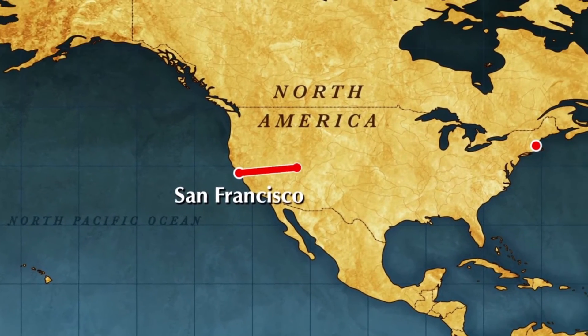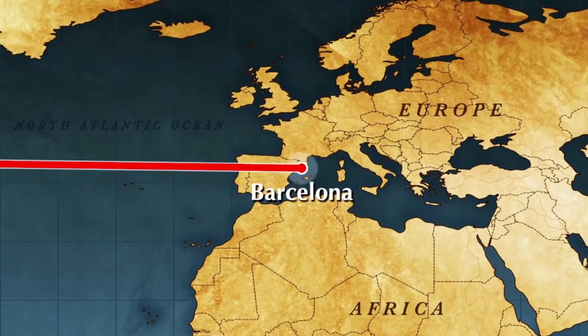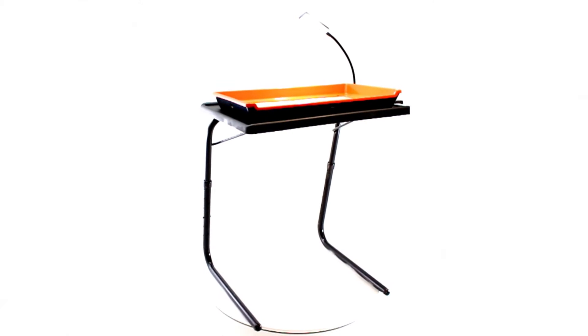This year we soft-launched The Trim Tray, taking it on tour from California to Boston and as far as Spain. We had a tremendous international response, selling over ten thousand units in the first month. Help us continue as the number one trimming surface in the world.